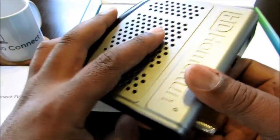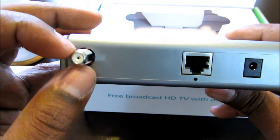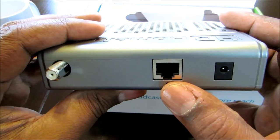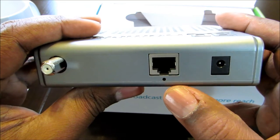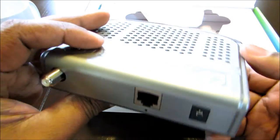It's plastic — it looks like metal though. It's got two tuners in it. It's real simple on the back. You got your RF connection for your antenna, you got an Ethernet cable connection for your network, your home network, and then the power. That's it.